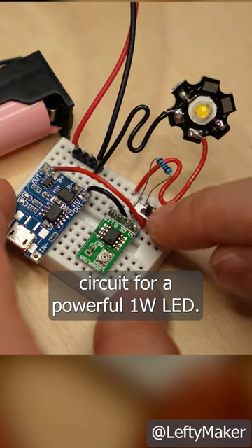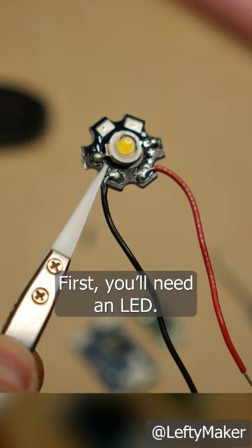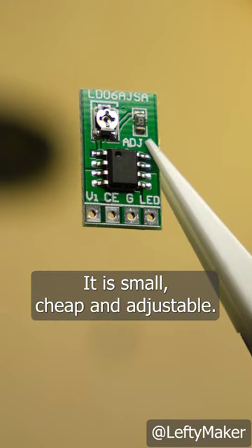Here's how to make a battery-powered circuit for a powerful 1W LED. First, you'll need an LED — make sure it has a heatsink. You will also need a constant current LED driver. This one is small, cheap, and adjustable.